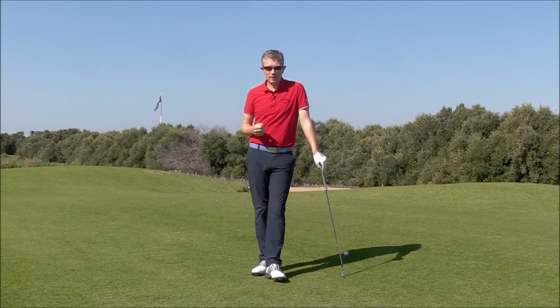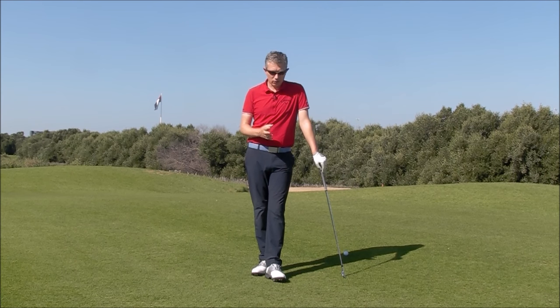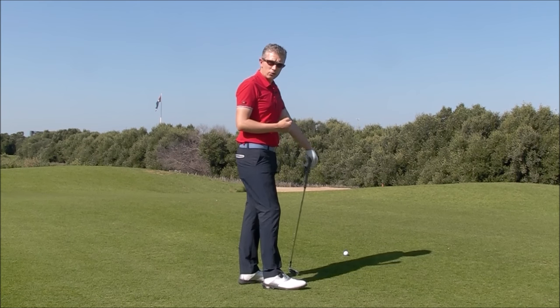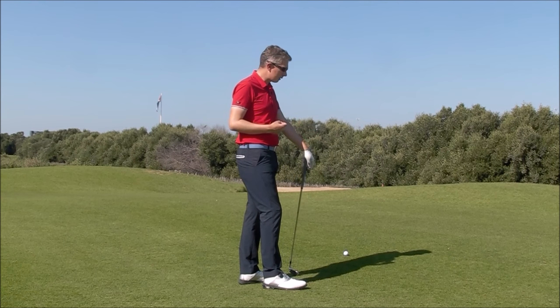Hi, Robin here. Here's a simple key for anybody who's trying to hit some different shapes of shots, maybe a draw or a fade or a lower shot or a higher shot. Now I'm a big fan of understanding the mechanics of how to hit these shots and understanding the impact laws, but many great players will say that what they do is they stand behind the ball, visualize the shape of shot they want to hit, and then simply walk in and try to hit that shape without thinking too much about the mechanics.